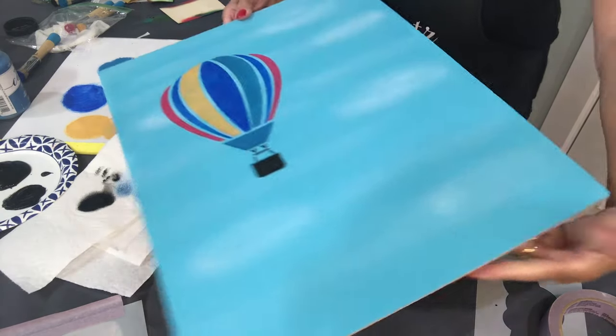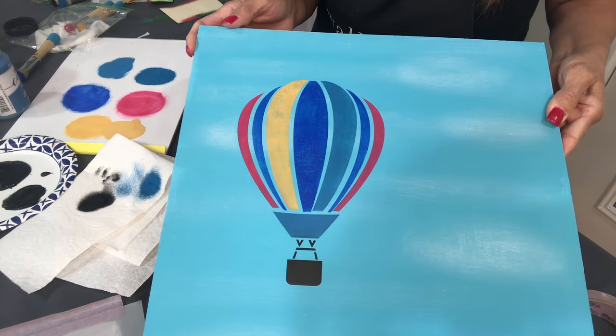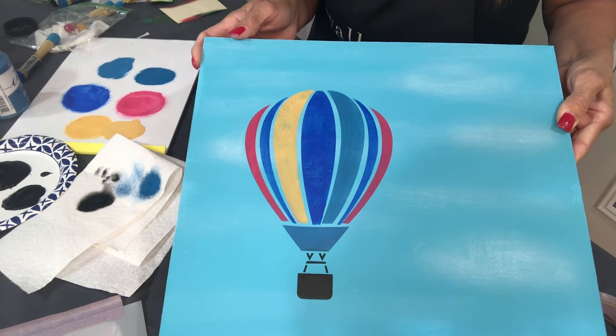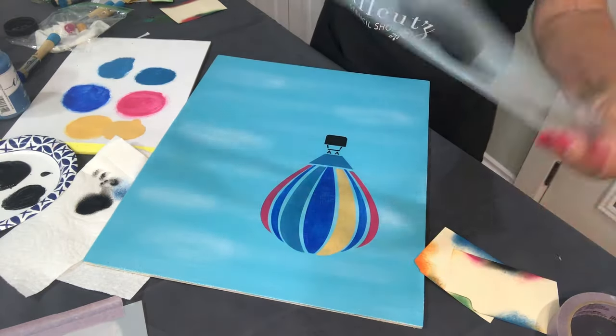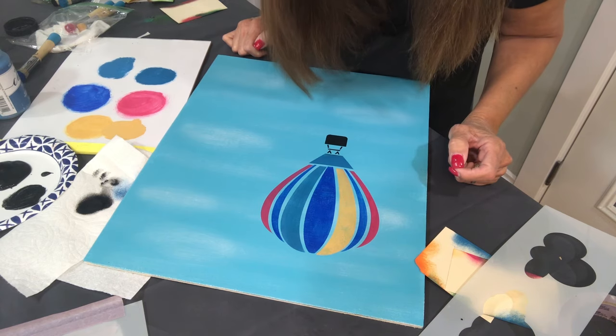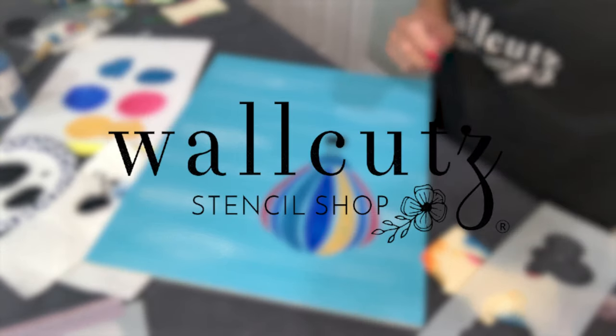Let me turn that around so you can take a look. There are four balloons on these mylar sheets — two of them are layered and two of them are not. One of them comes with a little banner which is easily put on, and it also comes with little clouds that you can add to your design. That is the layering for today — hope you enjoyed that and thanks for joining this tutorial, bye bye!